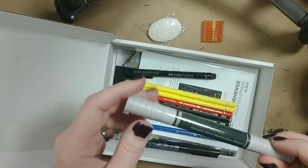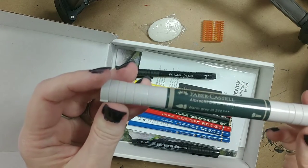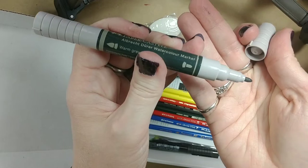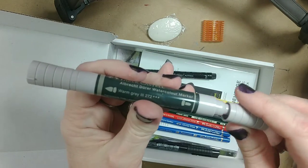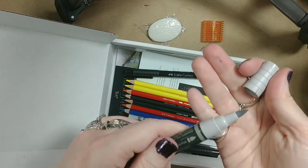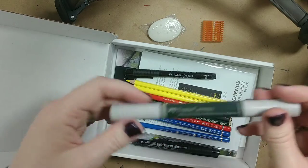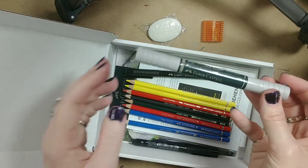Then we've got the Albrecht D'Or watercolor marker in warm gray 3. It's got two tips: there's the bullet nib and the brush tip. I've never tried one of these, but I do love the other markers that they've got.